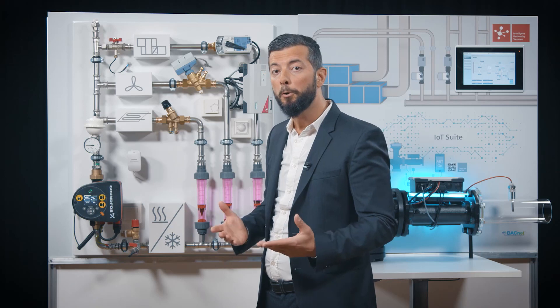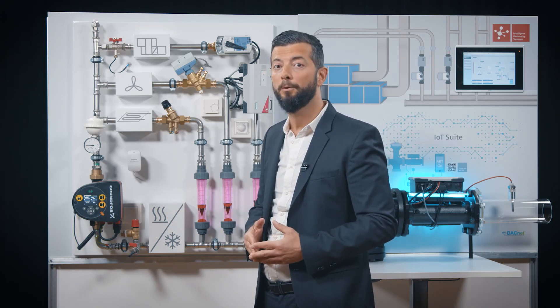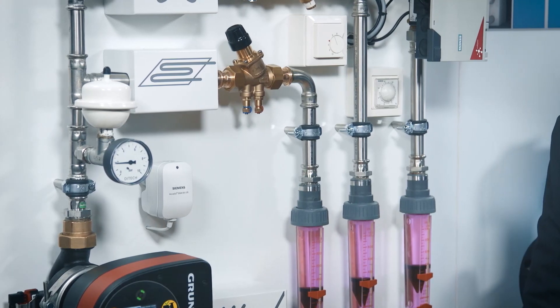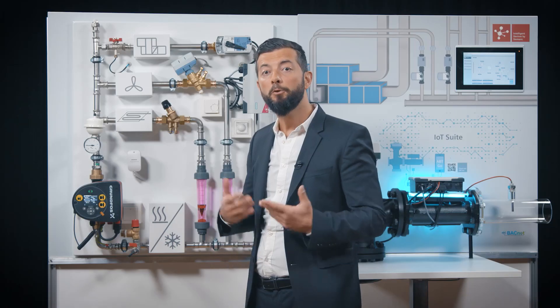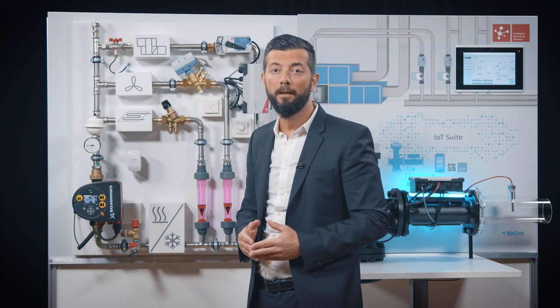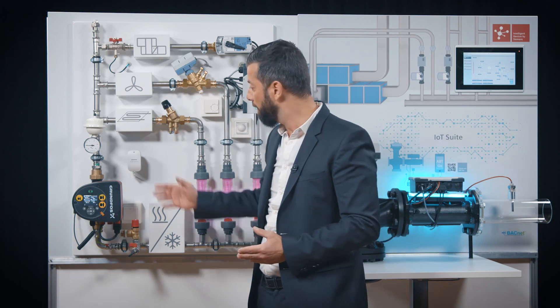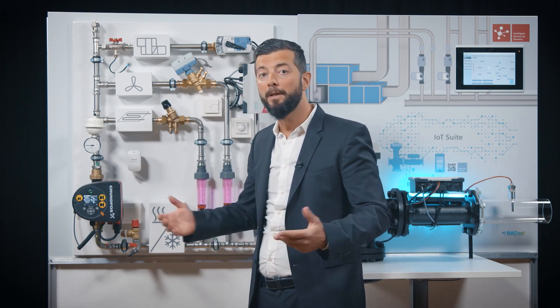We are also pleased to show you our new Modulating Room actuator. This actuator is going to replace the current SSA family and is going to bring a lot of new interesting features, like feedback signal, fail safe, and KNX communication. This model here is for example IP54 rated.